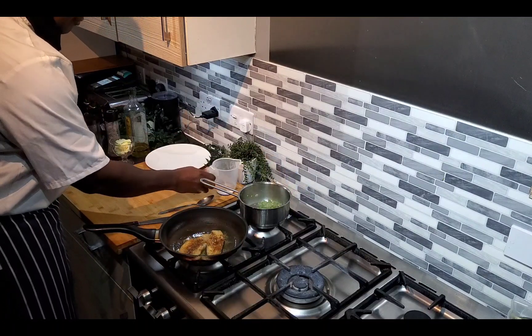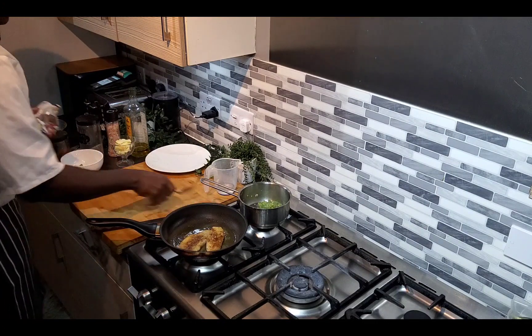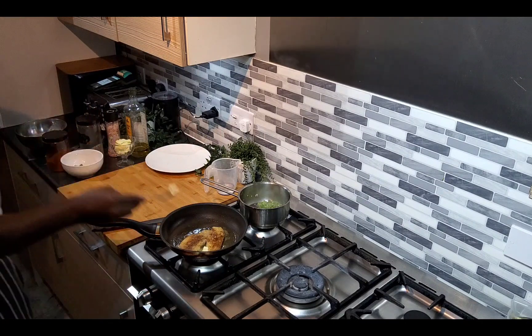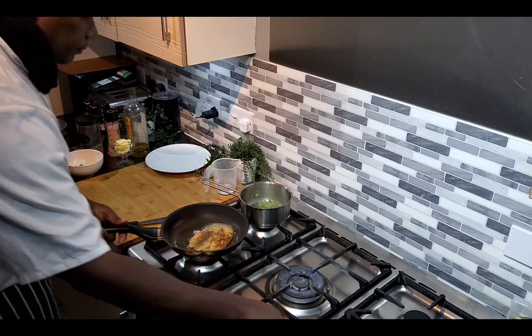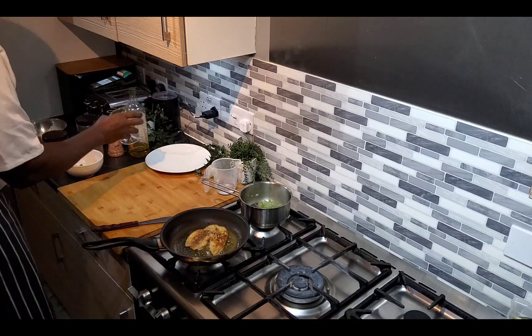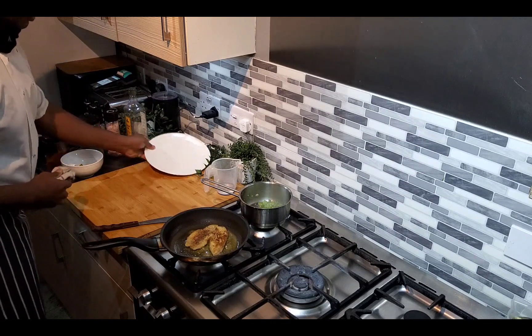I've got a little bit more water in it. Add a bit of butter for flavor. This is what it looks like — almost ready. Going to get the mash warmed up a bit. That's my flavor that I'm going to use.